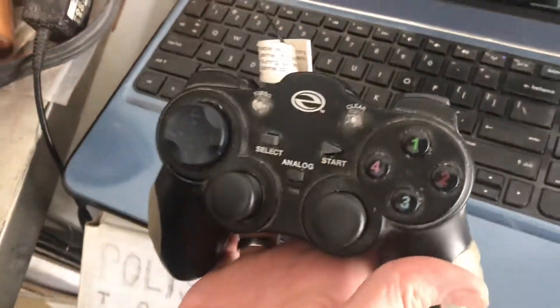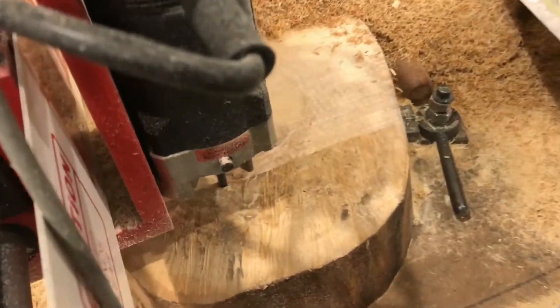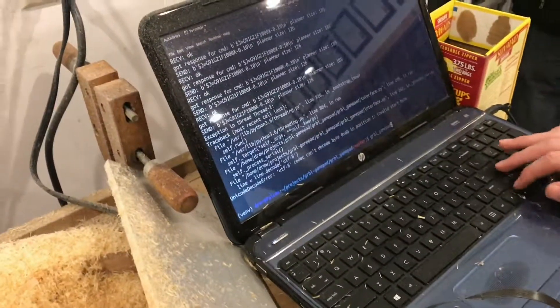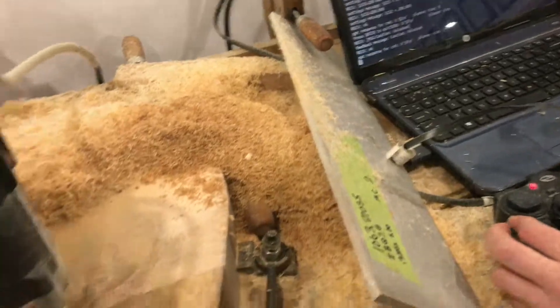Now that we have this game controller set up, we use it all the time. I hope you enjoyed our little setup with the game controller. If you did enjoy the video, please give it a thumbs up — I'd appreciate it, and I'll see you next time.